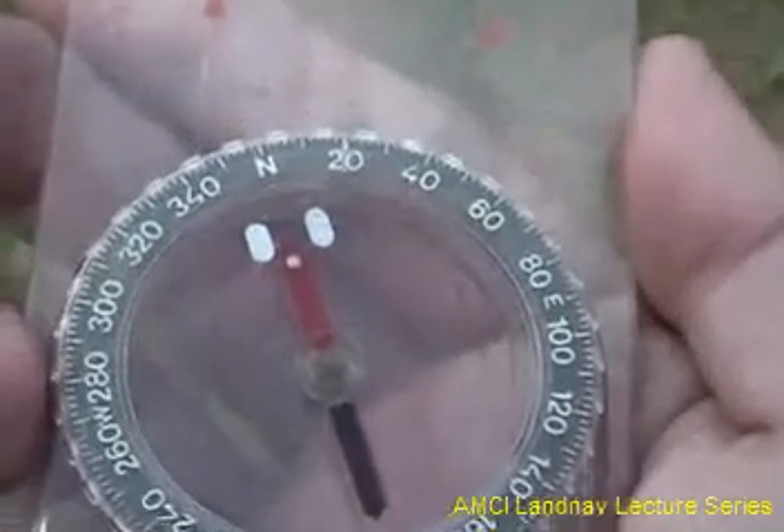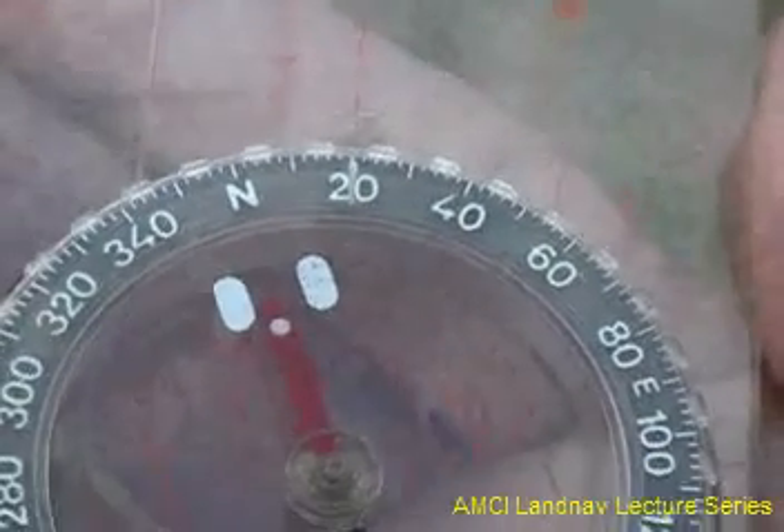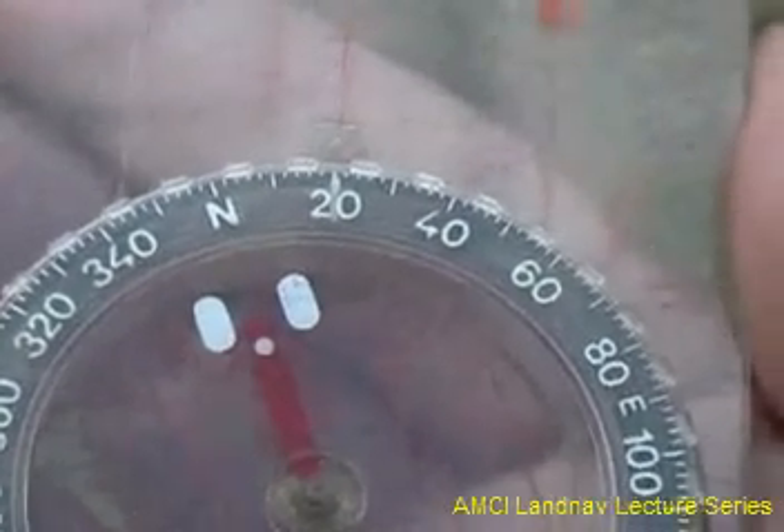After rotating, you will read the bearing on the index mark. There it is — 20 degrees.